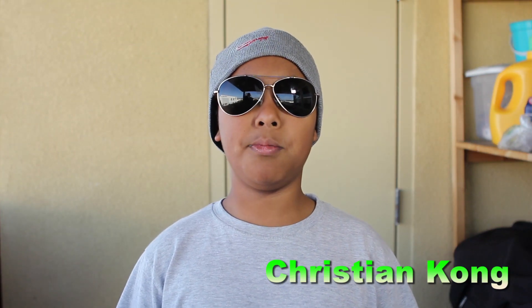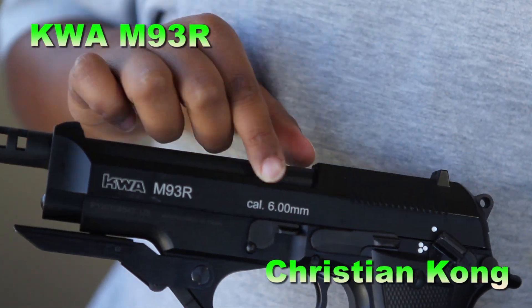My name is Christian Kong and we're going to be bringing to you the KWA M93R and all its features.